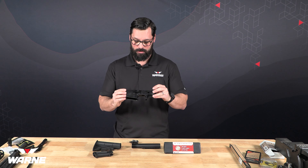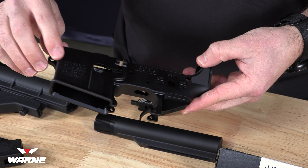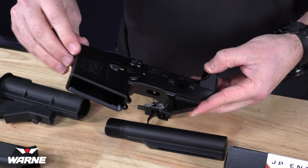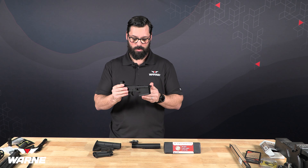This one we chose specifically because it has the style that we're going for. It says 'Property of US Government M4A1,' which follows in line with the vintage theme we were going for. Aside from that, it is just your standard forged stripped lower receiver.